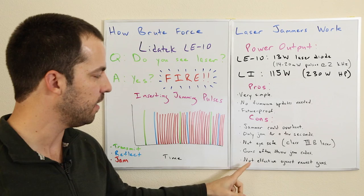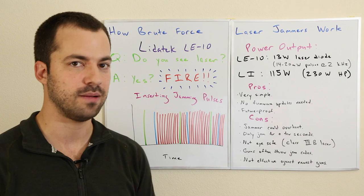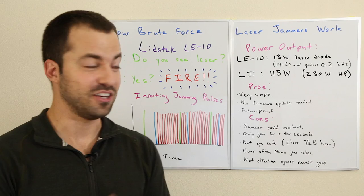Finally, although it was designed to be future-proof, some of the newest guns have figured out a way to work around it. Even if the LE10 is firing, they can still get a punch-through on that jammer. So the LE10 is not actually effective against some of the newest guns — it's not totally future-proof in that sense.